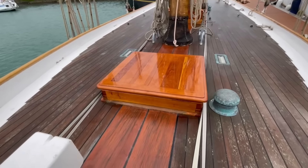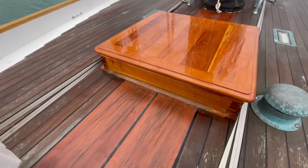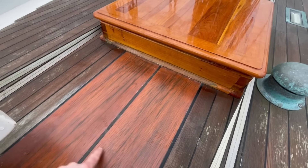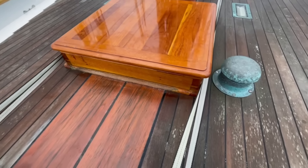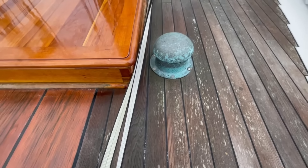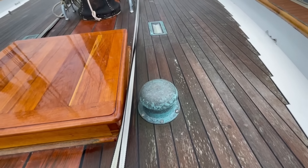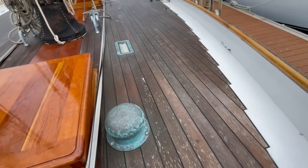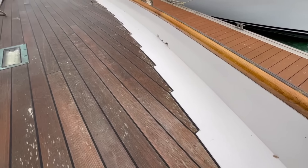And then we come down here. Here's the teak forehatch. The deck is laid with double teak king plank, which is oiled. The deck is solid teak, bronze screwed to the deck beams, corked and paid. And covering boards that have been painted rather than varnished or oiled.